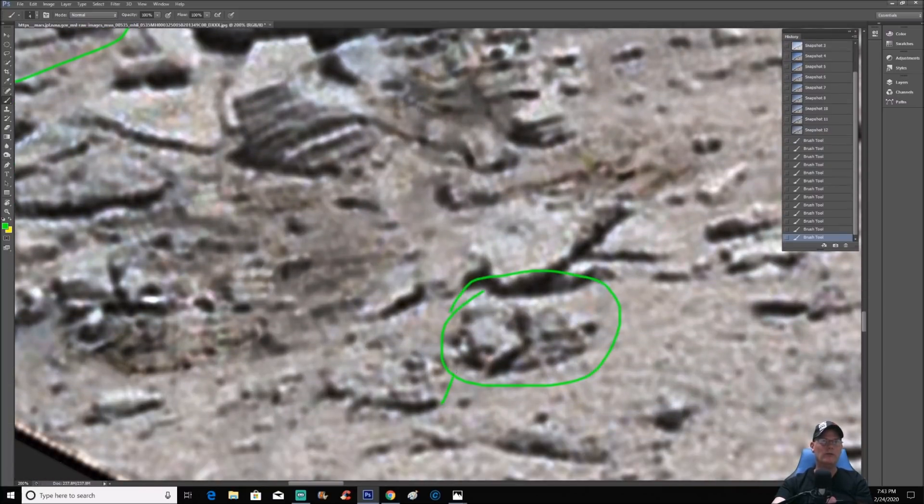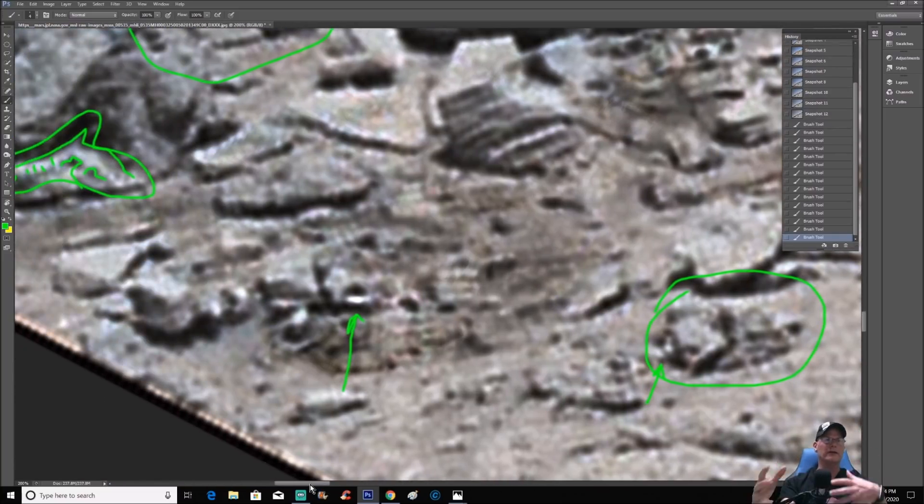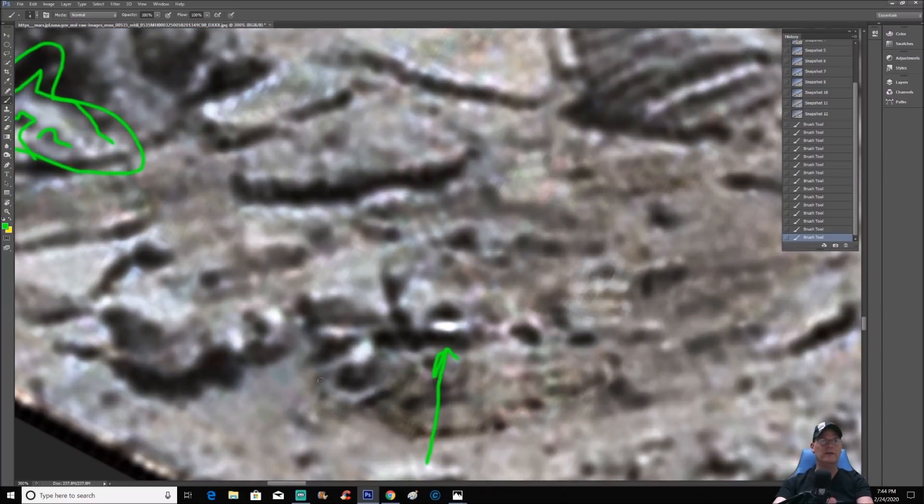A lot of times these white things right here — that's the actual real stuff that's really there. This is really sharpened up and you can see the little white pieces. But you can bring out the shape of them that they tried to cover. Look at this piece right here again — no way this is natural.